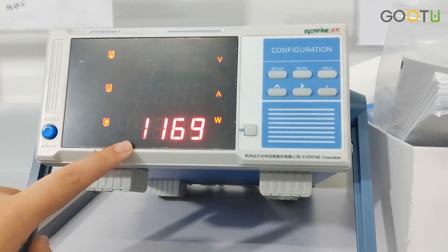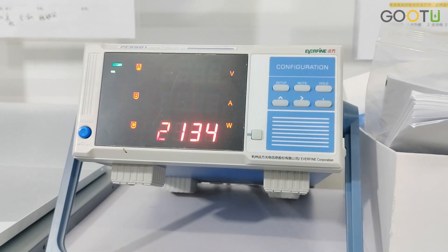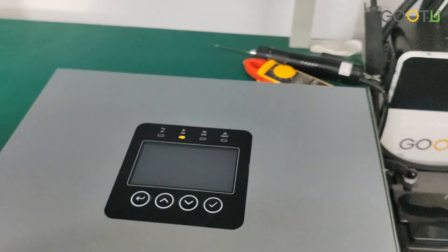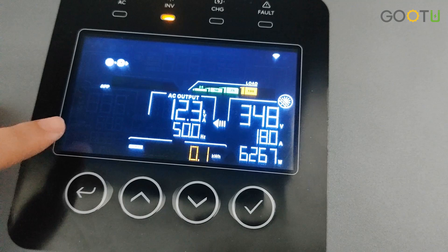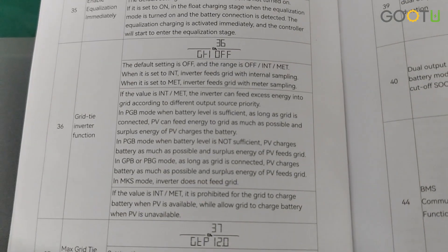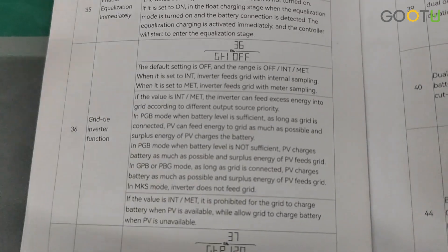Here is the load, and this is the inverter's full load. As you can see, it can support a 12 kilowatt load. Now we will show you the grid-tie inverter function.